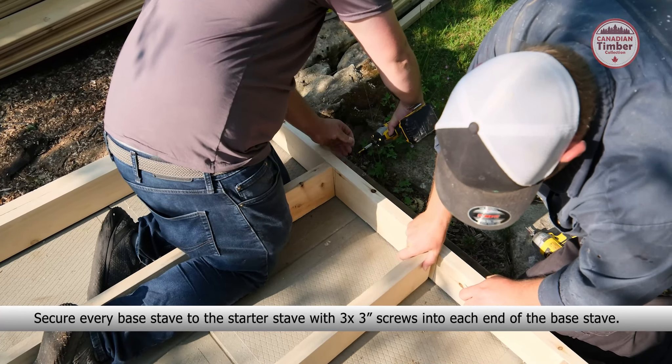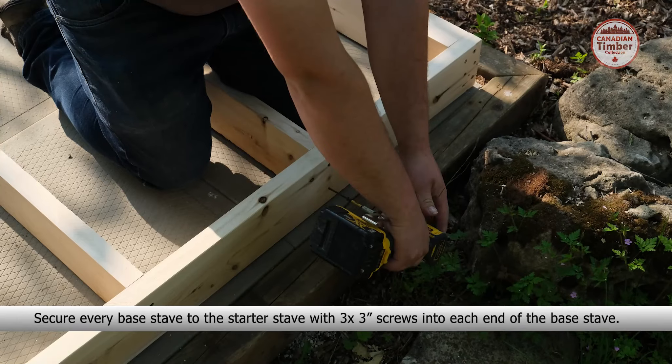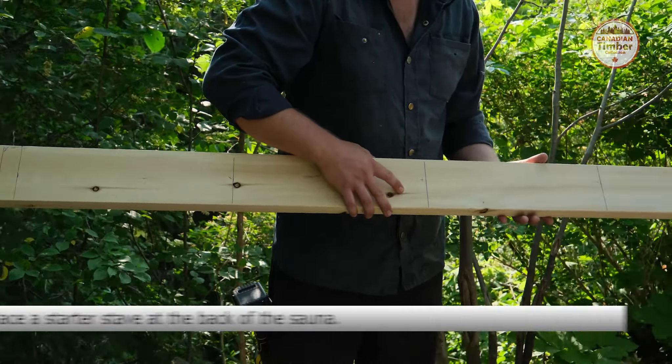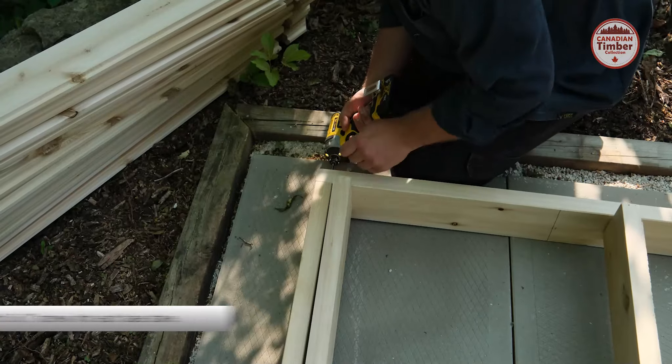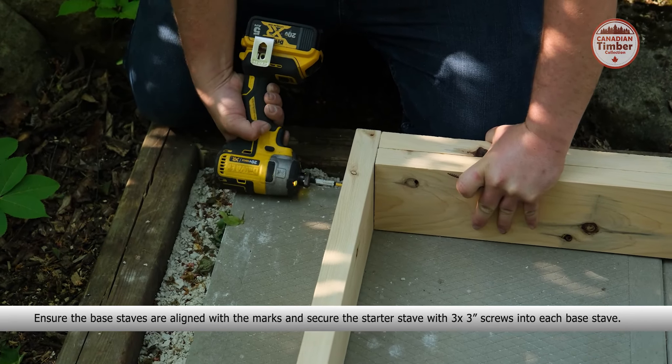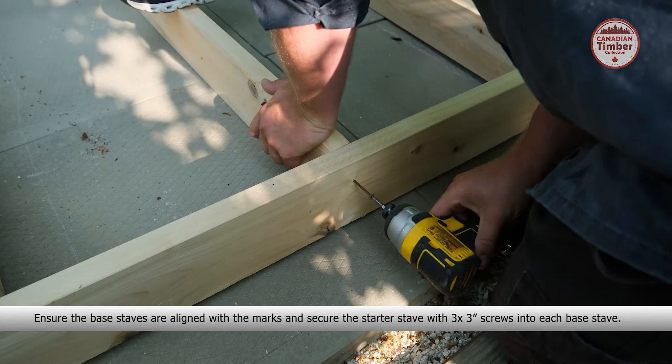Place two more base staves on the sides of the sauna and secure them to the starter stave with three 3-inch screws into each base stave. Continue placing your base staves, ensuring they are aligned with the marks on the starter stave. Secure every base stave to the starter stave with three 3-inch screws into each end of the base stave.